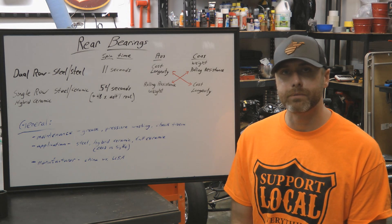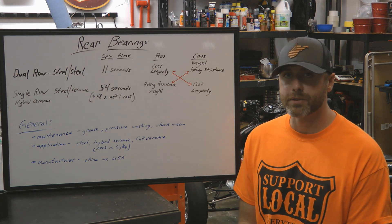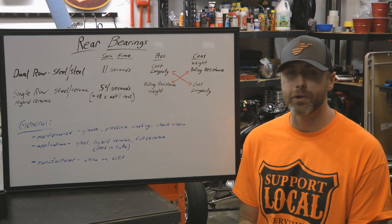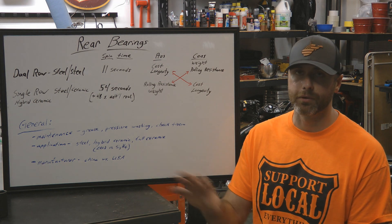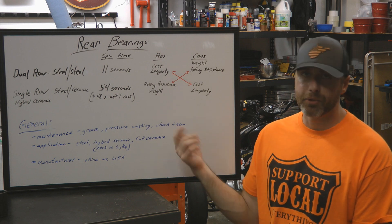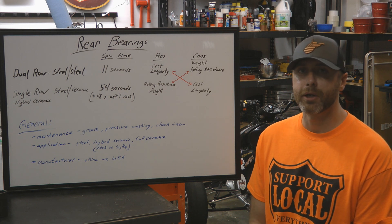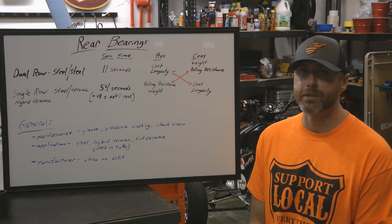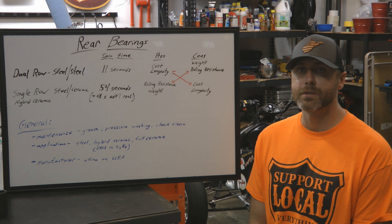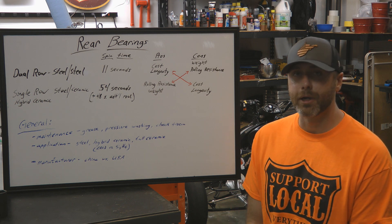With the spin test complete, I've got a summary on the whiteboard. Our dual row full steel bearing spun for 11 seconds, and our hybrid ceramic bearing spun for 54 seconds with an additional 48 seconds of back-and-forth rock. In addition to the spin comparison, here are the pros and cons of each — and they're pretty much the inverse of each other. The pros of steel bearings are cost and longevity; the cons are weight and rolling resistance. For hybrid ceramic bearings, the pros are significantly less rolling resistance and less weight, but they cost more and generally don't last quite as long as full steel bearings.